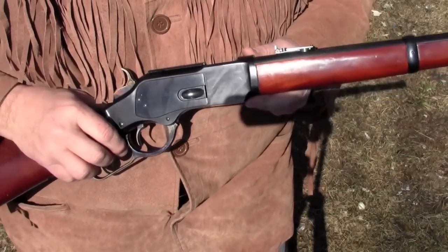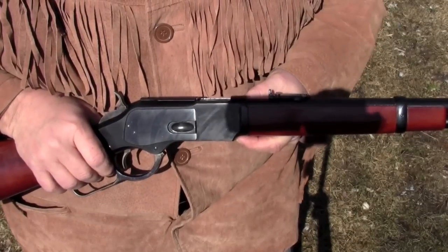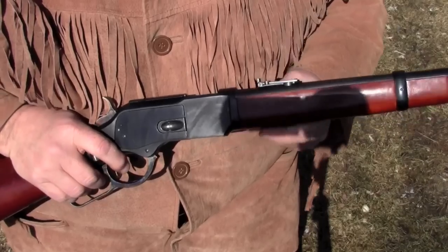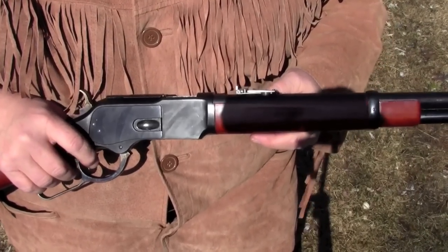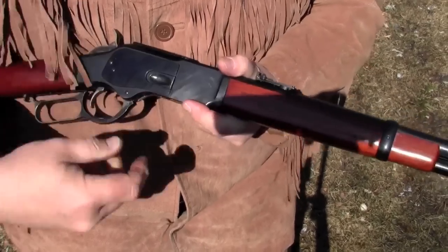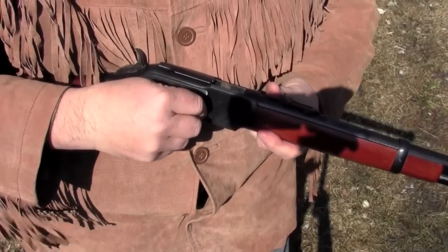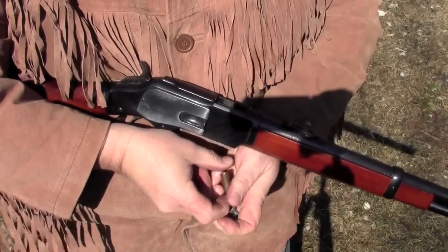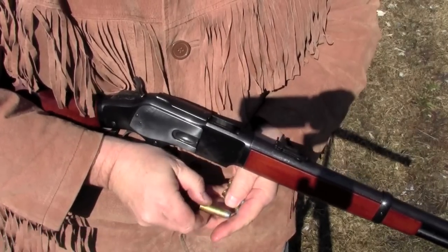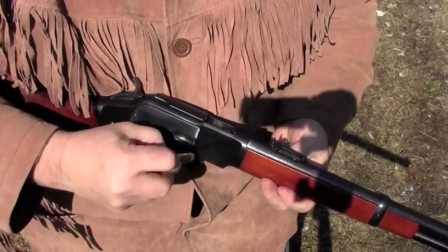The Uberti 1873 saddle ring carbine is chambered in 44-40, just like the originals were, though now you can get them in 45 Colt and 38 Special, and occasionally 44 Special or 38-40. If you're not familiar with them, they load through a loading gate here in the receiver, and the magazine tube holds ten rounds. I'm going to load five and we'll just put it through at six paces.